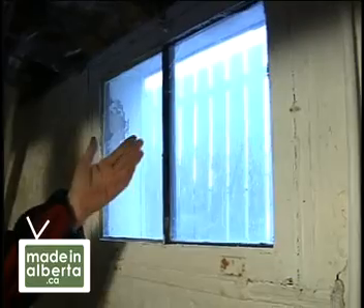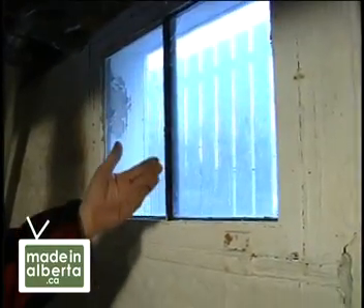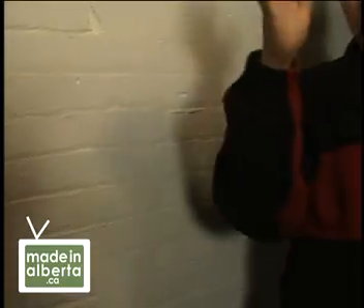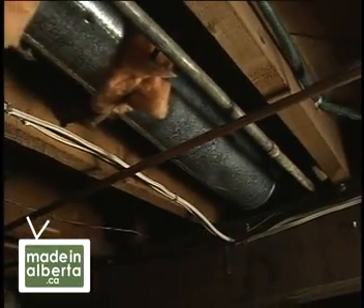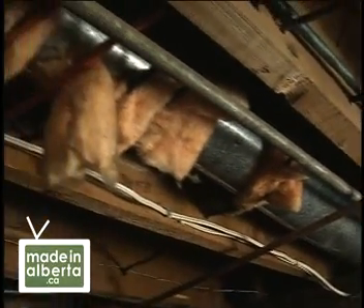Richard's experience and training tells him that insulating these basement walls will definitely pay off. The entire basement wall is uninsulated. It's losing heat out of the furnace, the hot water tank, the ducts themselves — it just sucks heat out like a vacuum.